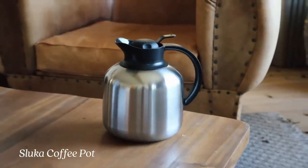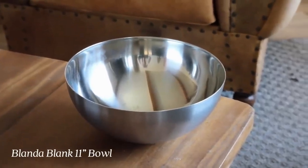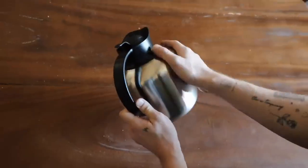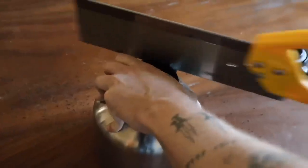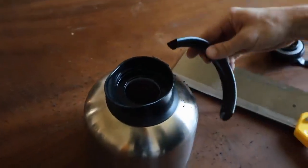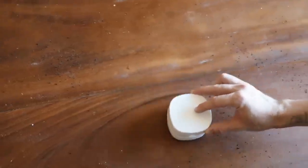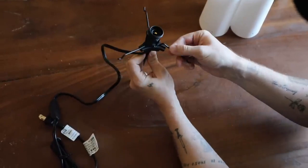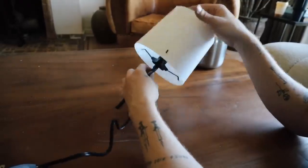For the supplies for this project we're using the SLUCA coffee pot, the BLONDA bowl in the 11-inch size, and the BARLAST table lamp — mainly for the electrical components since it's only $7.99. With the coffee pot I'm actually going to be cutting the handle off. I know I aggressively pulled out a saw but it's way easier to cut off than it looks — it just comes right off. I'm also using a little tabletop vacuum from Amazon, highly recommend it.